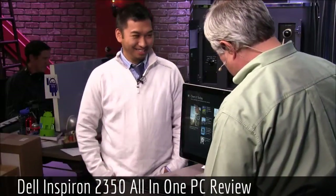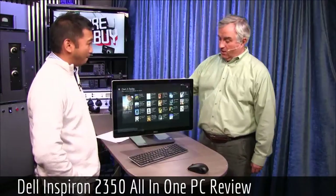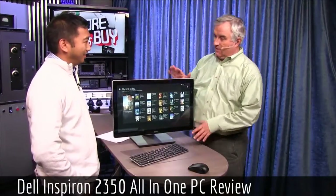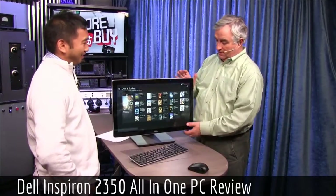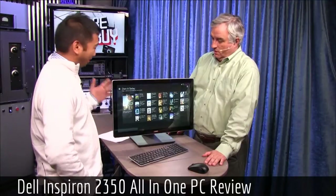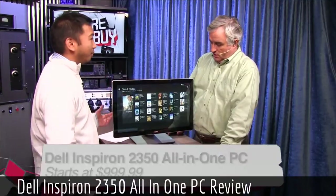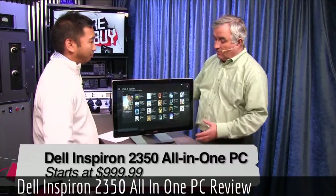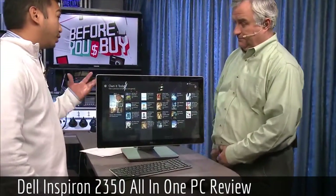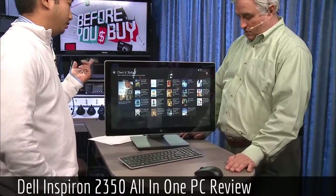We gave you a big all-in-one a little while ago. This is kind of a little baby all-in-one. We had the older sibling — a 27-inch ASUS AIO. This is the 23-inch Inspiron 2350 from Dell. Dell does make 27s, but the Inspiron line is their budget line. This is the 23-inch model and it's touch-based.